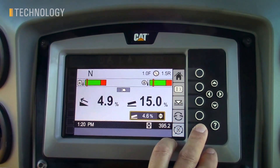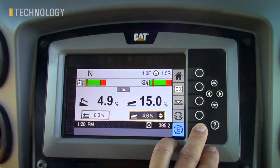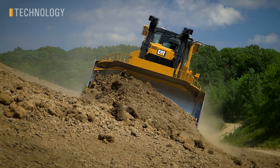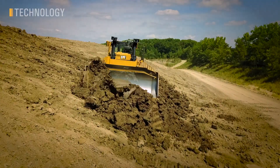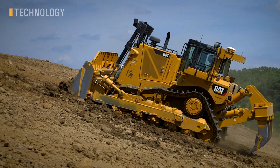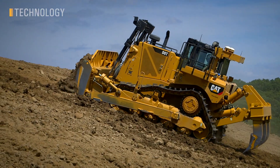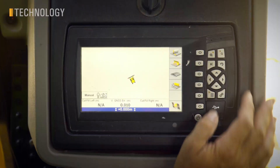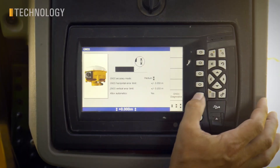Slope Assist is an option on the D8, featuring a simple, easy-to-use 2D grade control system. Slope Assist doesn't use GPS or base stations or designs, but rather simply holds the blade at a target angle, both in the main fall and cross-slope directions. The CAT Grade with 3D option is great for customers wanting the highest levels of productivity, efficiency, and operator assistance.